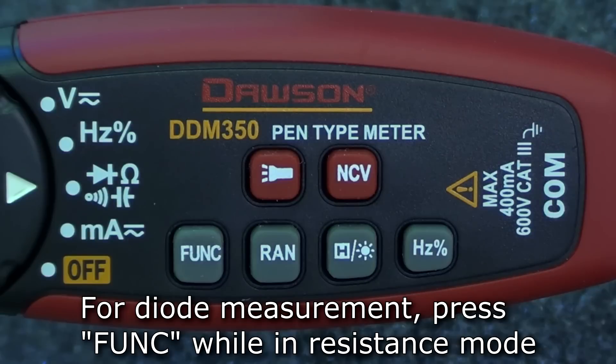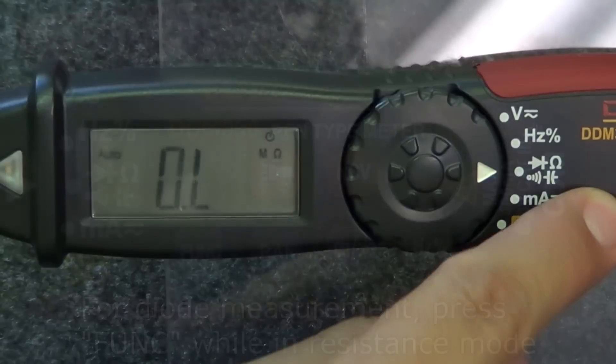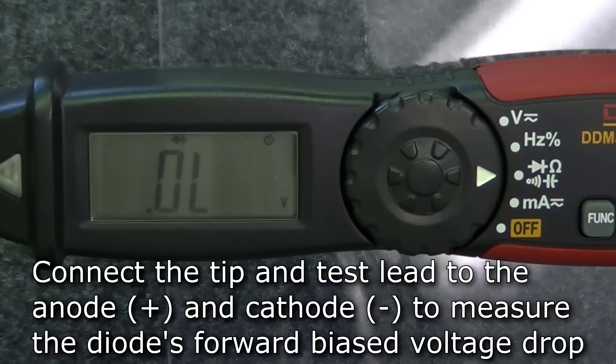To measure diodes, press function while in resistance mode. The meter will switch to diode mode as indicated by the diode symbol on the top of the display. Connect the tip to the anode and the test lead to the cathode of the diode under test and the display will show the forward biased voltage drop.